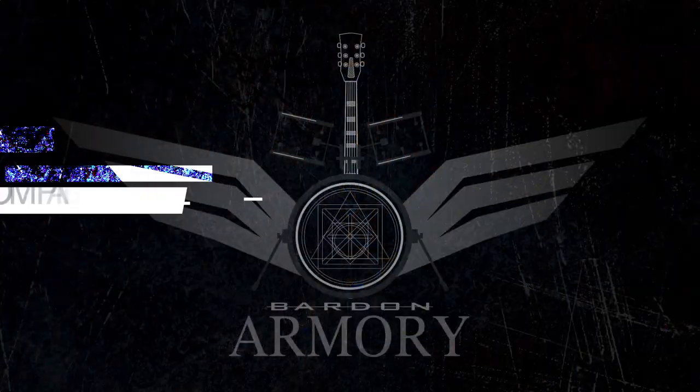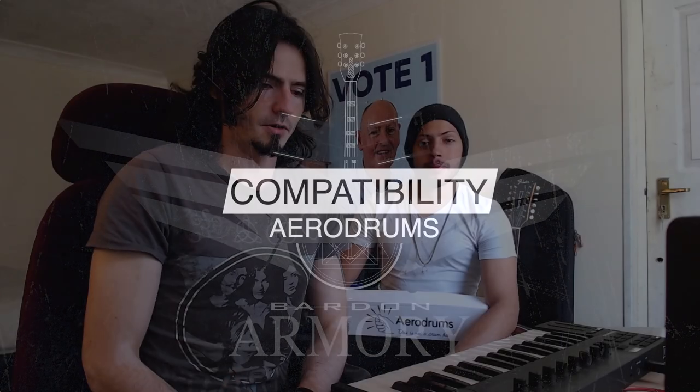Welcome back boys and girls to the Armory. Here at my side I have the amazing Tiago — say hello to everybody. And we're going to go straight to the questions now.